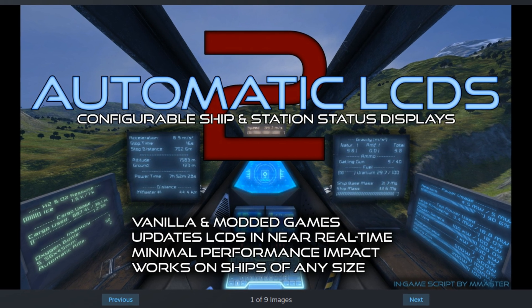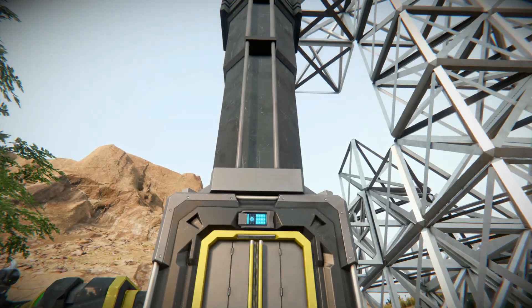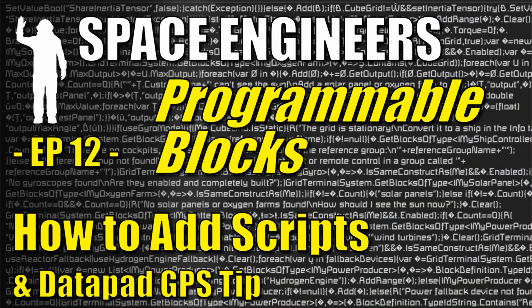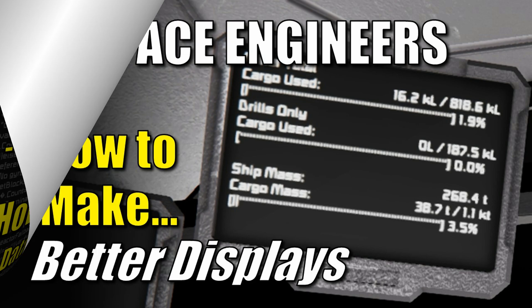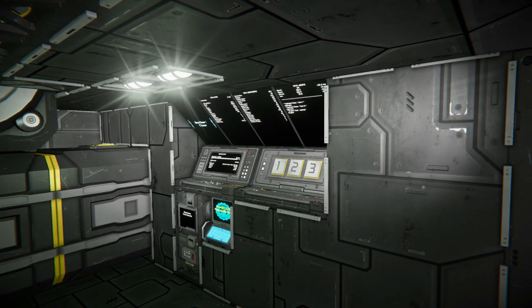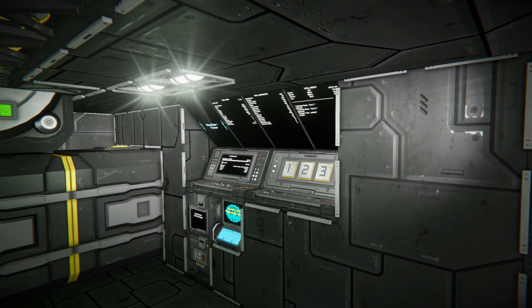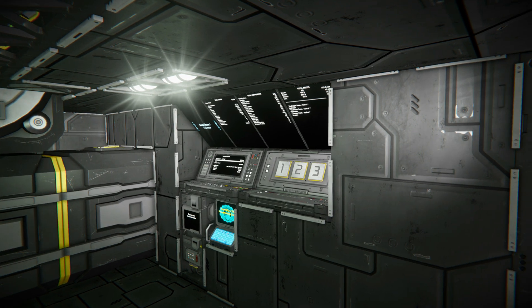To get these commands to work, you need to enable and load the Automatic LCD script into the programmable block. From there, you can use the script commands I've shown for any LCD display. I have a detailed guide on exactly how to do that in my video on programmable blocks, which takes you step by step through the process of getting your scripts set up. I've also got another video with more detail on applying scripts to LCD screens with examples. Both are linked in the video description — this video is a quick guide, so I suggest watching one or both for a complete picture.